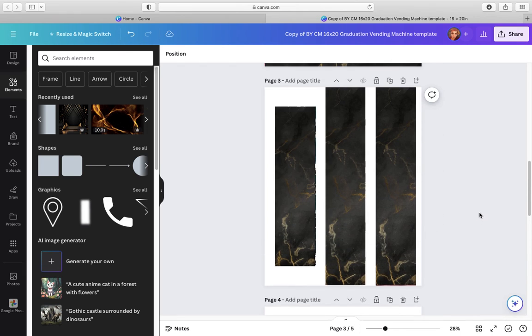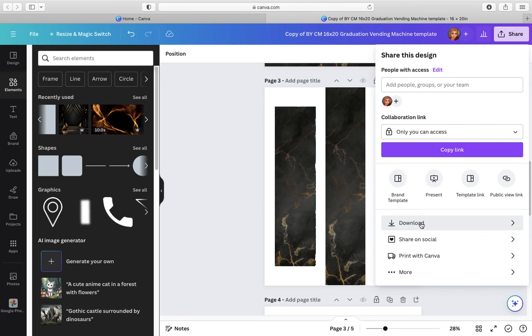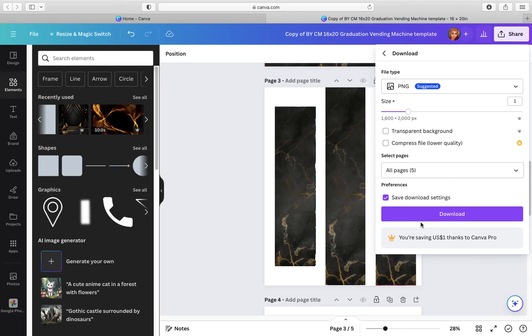So you just take a piece of foam board — black or something — put it down at the bottom, trace it, and cut it off. That's all. And then when you go here, you go to share. Once you go to share, you go to download the template. Then you download it here, and it'll download as the 16 by 20. And when you print it out, you print it out 16 by 20.